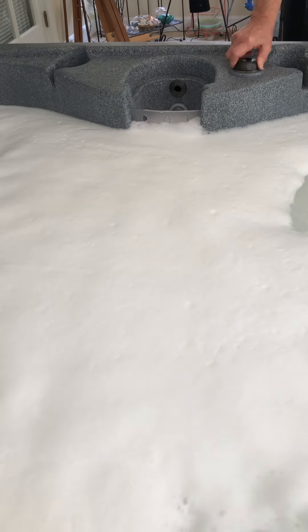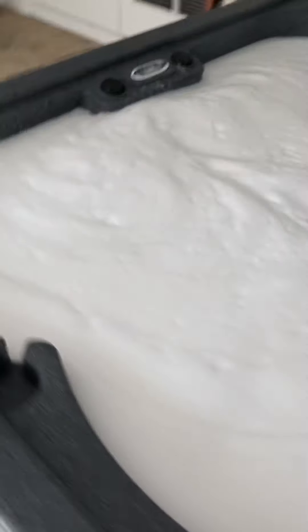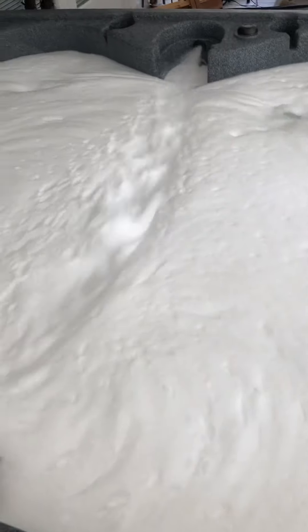Open up all your jets — make sure they're open — and the waterfall too. Could you push the valve right there to get the waterfall going? And what that's doing is getting all the biofilm out of the pipes. You do it for at least five minutes. I'm going to run this for about 15 to 20 minutes, and then what it says to do is just let it sit overnight.